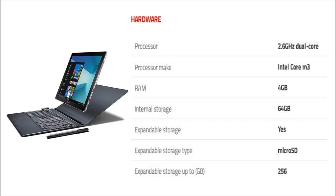is powered by a 2.6 GHz dual-core Intel Core M3 processor, and it comes with 4GB of RAM.